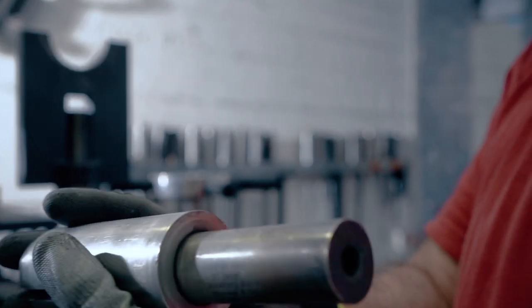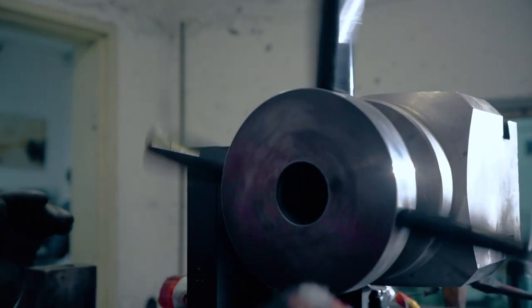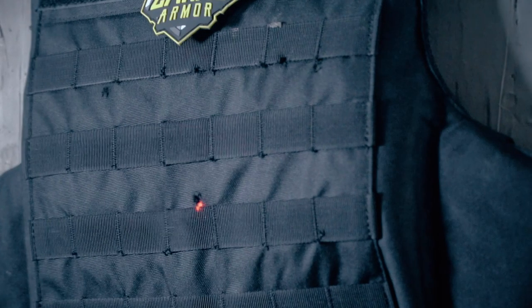All right, last but not least, 44 magnum. So we've completed our test for the 3A vest of the Masada backpack. What we've done: we've shot 9 millimeter, 40 S&W, 357 Sig, 45 ACP, and 44 magnum of different types. That's pretty much most of the handgun threats that you will see out on the street. So let's see the result.